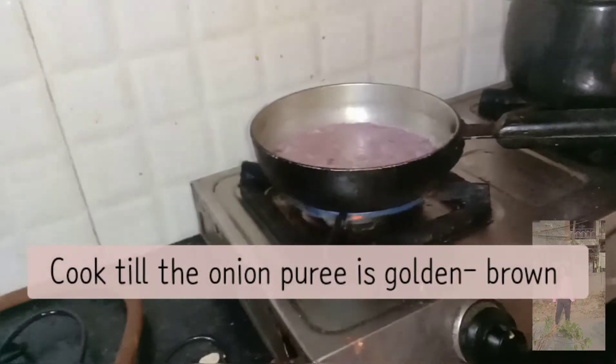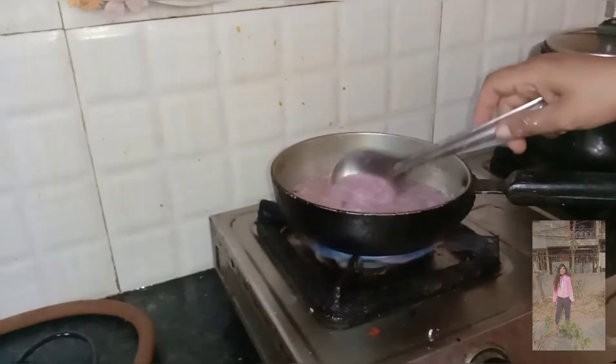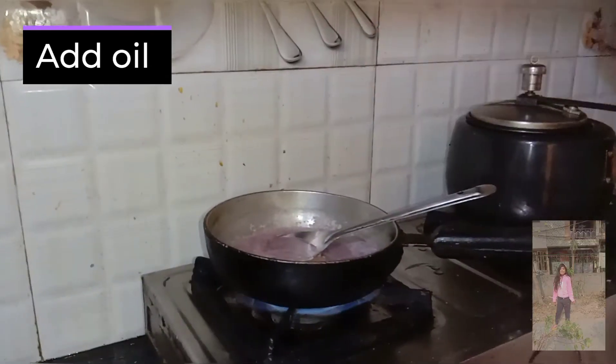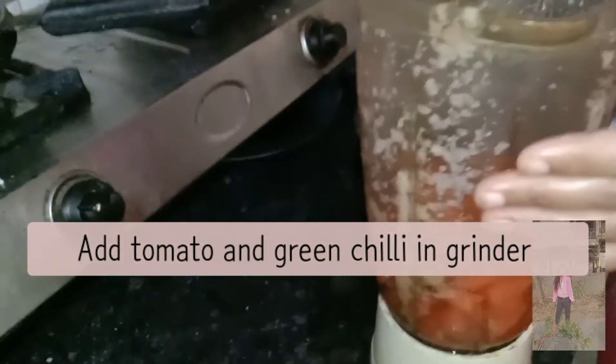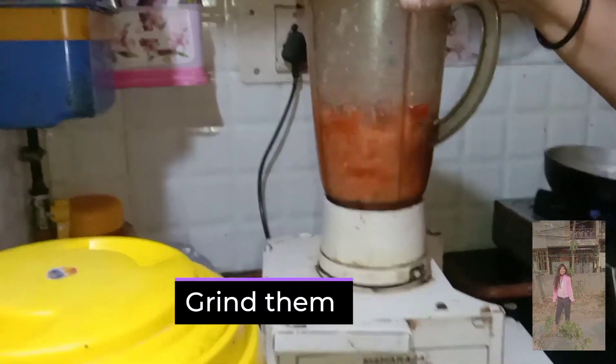Put it well and fry until golden brown. Add some salt. Now we have made a tomato and herb mixture and will grind it into a smooth paste. Our tomato puree is ready.